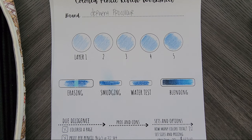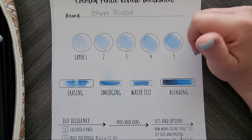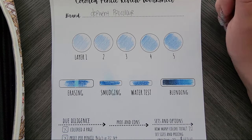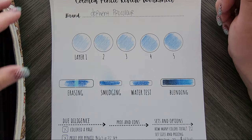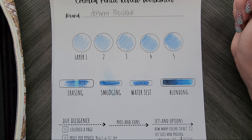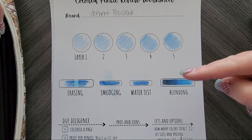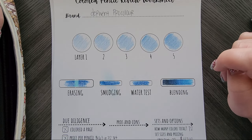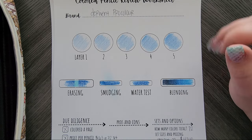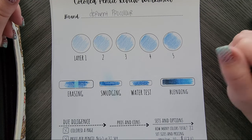Let me know in the comments below if you have the Derwent Pro Color and if you kind of feel the same way — what you use them for. If you've been interested in trying them, I'd love to hear it. Thanks for hanging out with me for another colored pencil review. I'm going to link at the end of this video another review you can watch if you want to keep going. And as always, until next time, take care. Bye now.